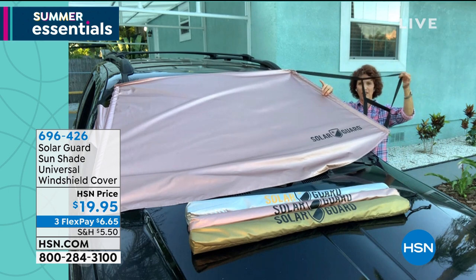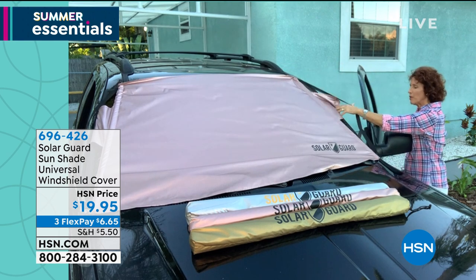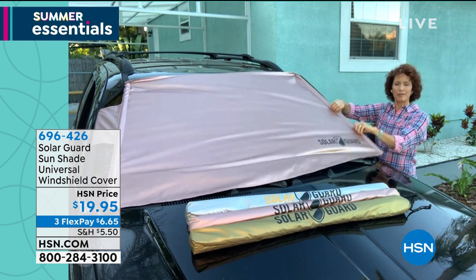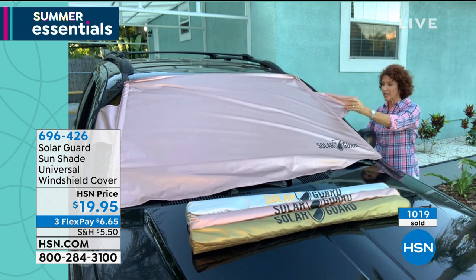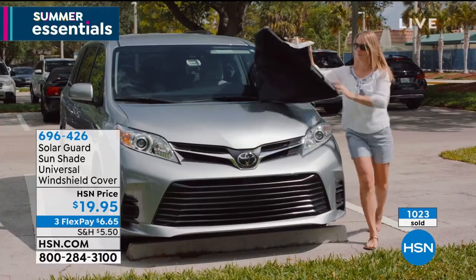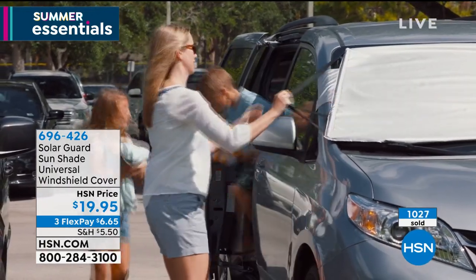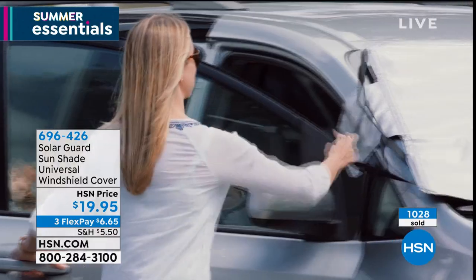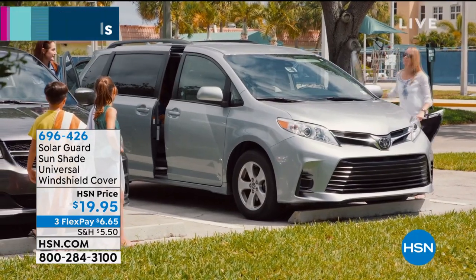Look at the FitFast system — these cutouts are going to fit any type of side mirror. You have the security tabs on each side. Open your door, close it on the security tab, and the wind can't blow it off, some sticky fingers can't take it off, and nothing can take it off until you open up your car. It's that easy. Nowadays, because we're not getting as much use out of our car and it's just sitting there baking, this is going to keep your car 55% cooler. In one hour, you saw that test — the one that has the Solar Guard is almost 40 degrees hotter on the unprotected side. Look at how easily it comes on and off.